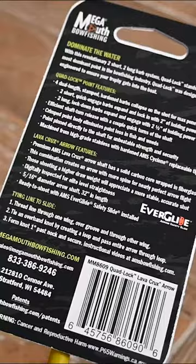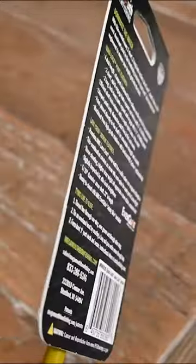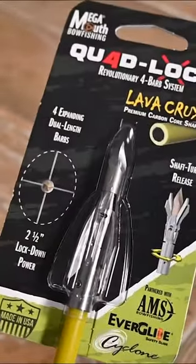Dominant bow fishers need dominant reels. Dominant reels need dominant arrows. Dominant arrows need dominant points. New for 2024, here at Megamouth, we're very excited to announce our brand new arrow point, the Quad Lock.